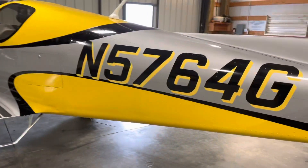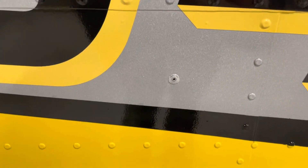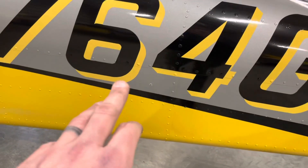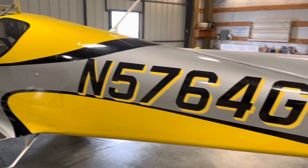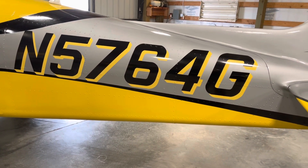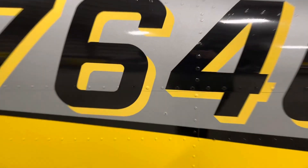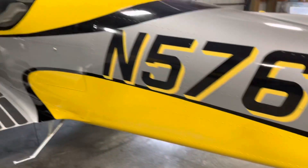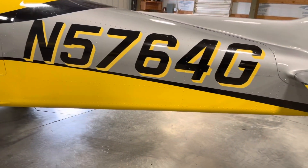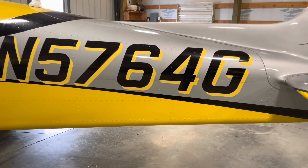On this other plane, we put the static port in the normal old location, done the way the RV guys do it — a large rivet with the mandrel removed. You can see the location on the tail fuselage. This plane reads dead-on across all airspeeds and all flight characteristics. From now on I'll be doing static ports this way. It's just a large head rivet with the mandrel removed, static ports on both sides, and the static line runs up through the fuselage just like it used to. I was blown away that that's all it took.